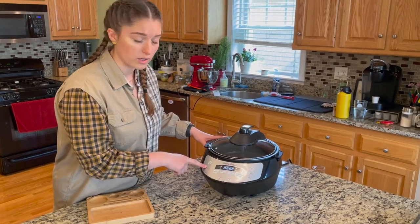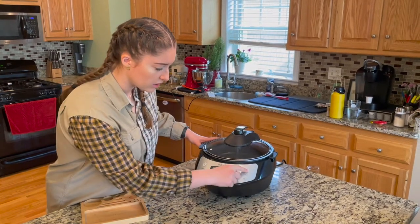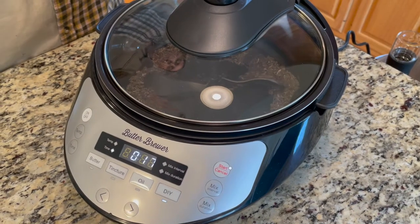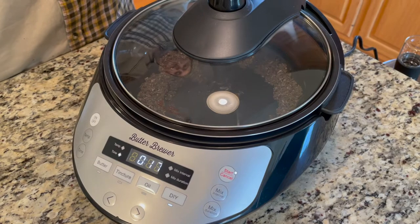Temperature is 225 degrees, time is 35 minutes — everything is all set. We're going to go ahead and start. As you can see, the agitator is spinning in the Butter Brewer machine. This is so that the bud moves around and gets evenly heated.